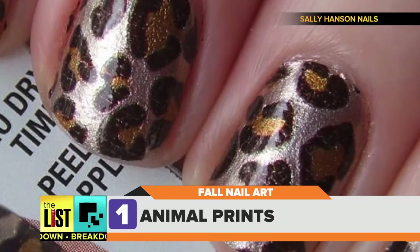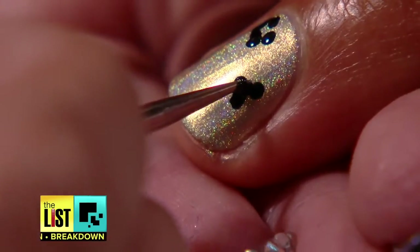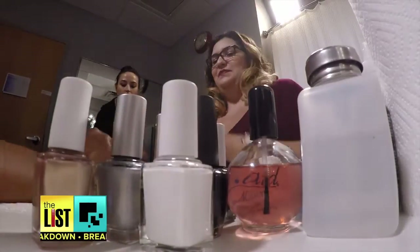First on our list: animal prints. The animal print art design looks quite complicated, but the key is to be really messy with it. You don't want it to be perfect because you want it to look like an actual animal print. We decided to go with leopard print.